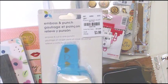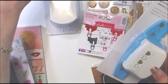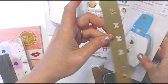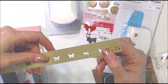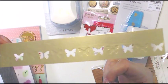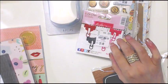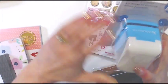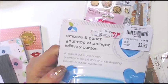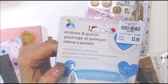I got this emboss punch for $3.99. I got the butterfly one last time — you can see it's embossed and punched. This one does the same thing but with hearts. It's embossed on the outside, indented, then embossed again, and it cuts it out. I thought $3.99 was good and I'm excited to try it.